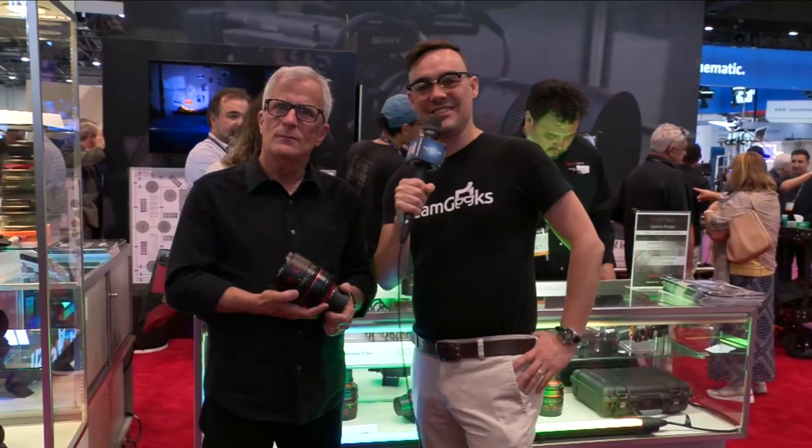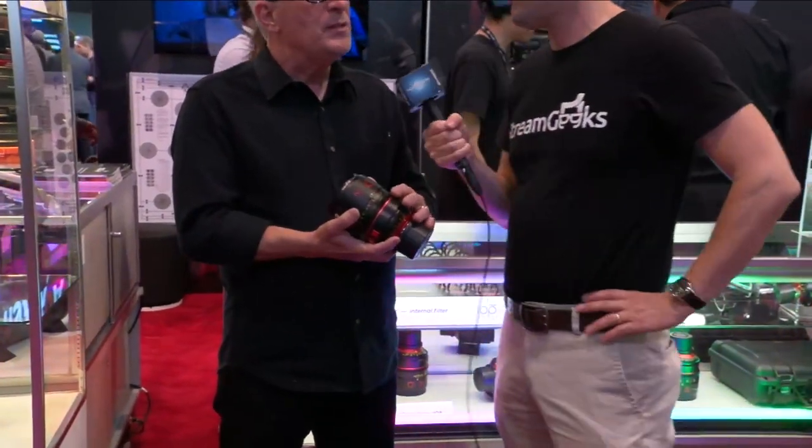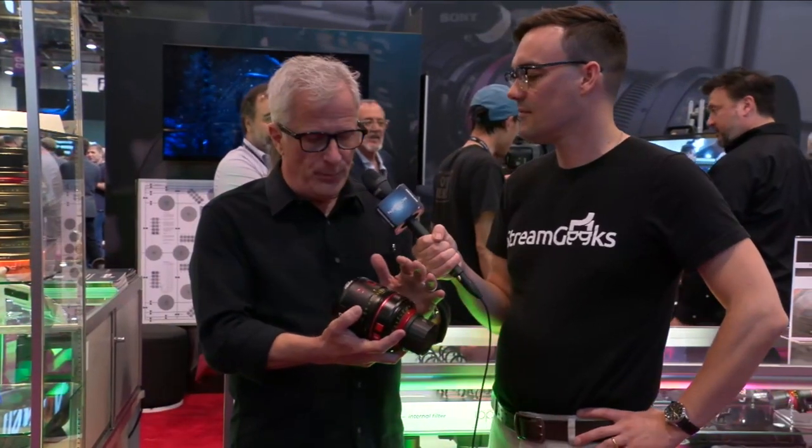Hello and welcome back to the Stream Geek's takeover of the NAB show live. I am here with Tim Smith from Bandpro Angenieux Americas, and he's been showing me a very interesting lens that can have multiple looks. Tim, tell us a little bit about your company first and what these really nice lenses are used for. So Bandpro is sort of the parent company for Angenieux Americas. We're responsible for all sales, service, and product development in North America and South America, and this is our newest, most exciting piece so far.